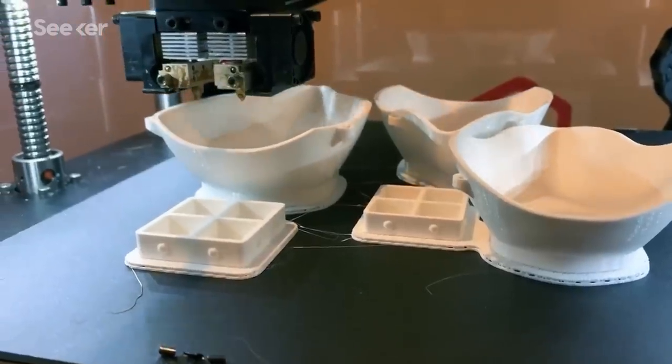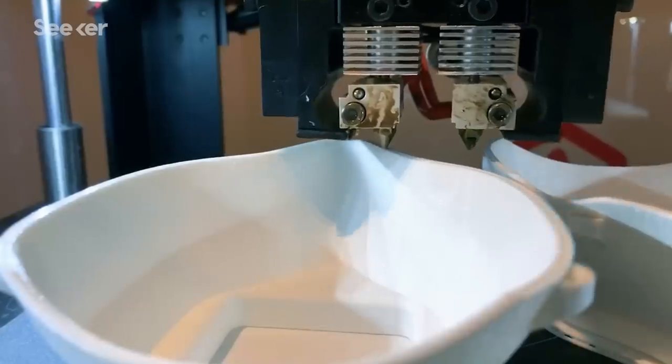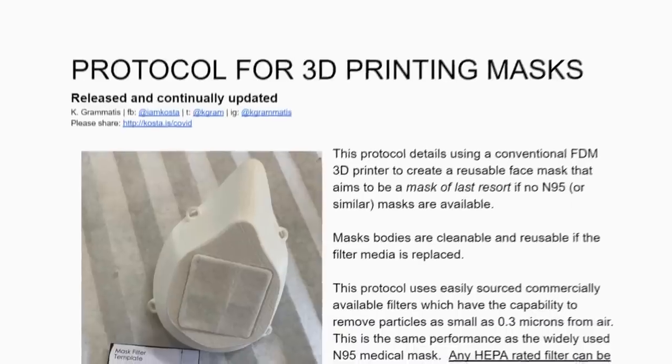Helping out is hard when it comes to medical equipment because it has to work. It's not just as easy as printing a mask and calling it a day. There are so many little tests you need to do to make sure you're not making a mask that will just give you a false sense of security. That was why I created the protocol.